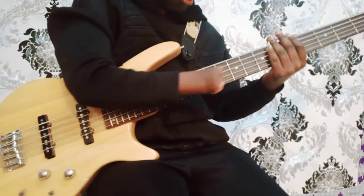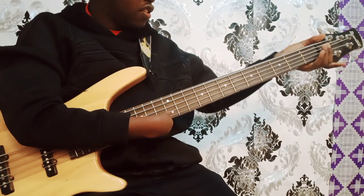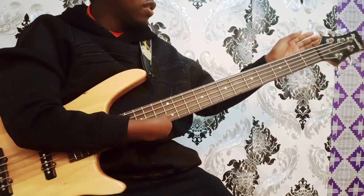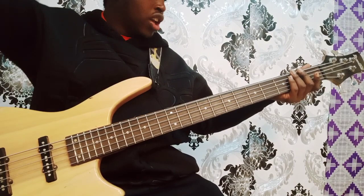Then you have the neck region — this whole one is the neck. Then you have the headstock. On the headstock we have tuning pegs. The tuning pegs are the ones you use to tune your guitar to the key you would like each string to be when you are playing.